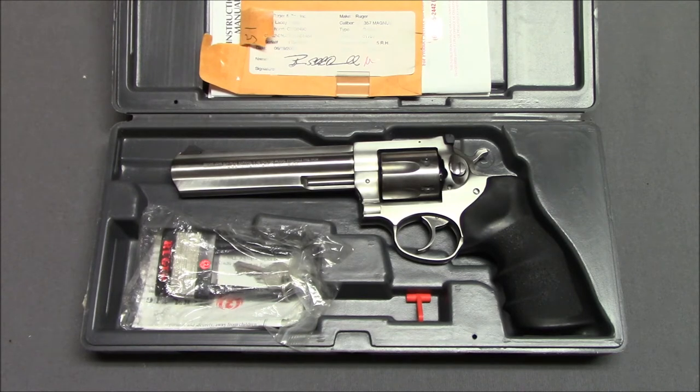In those 13 years of experience, I have put untold thousands of rounds of .38 Special and .357 Magnum through this gun. So with that, I feel pretty confident I can give an opinion on it.